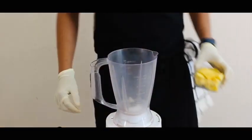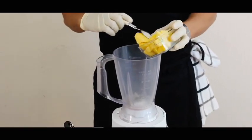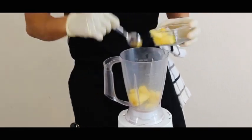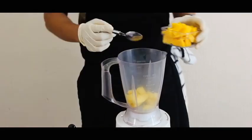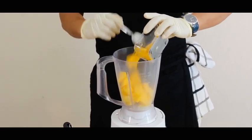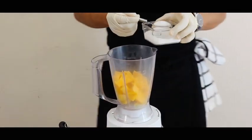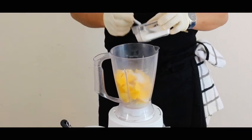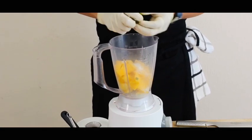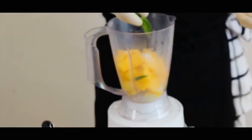Okay, let's begin with aam panna. We need raw mango — half cup of raw mango, roughly chopped. And we need ripe mango — a full cup of ripe mango. Then 3 spoons of sugar, half a lime's juice, 1 gram of green chili, and a few fresh mint leaves.